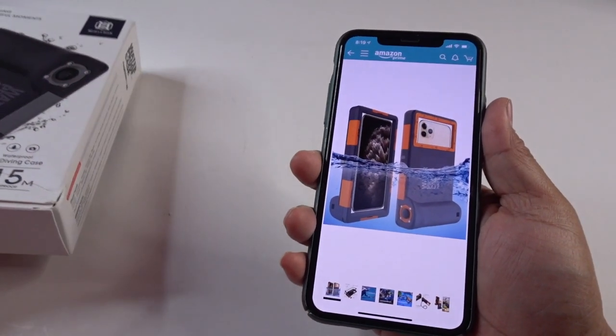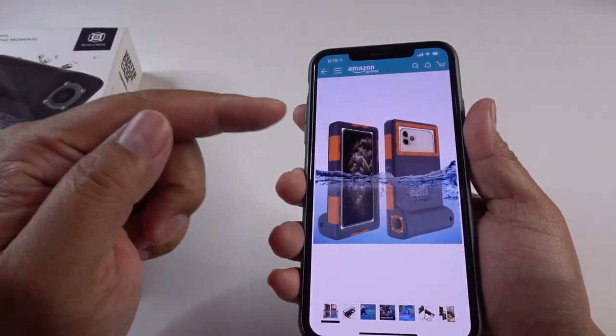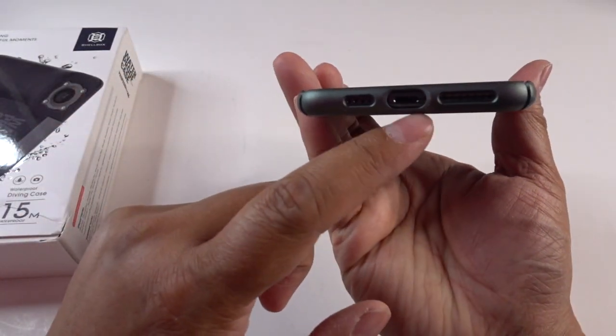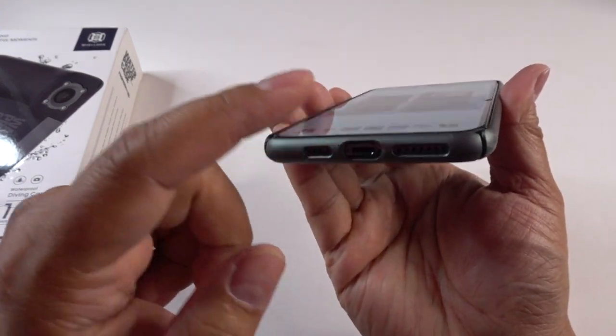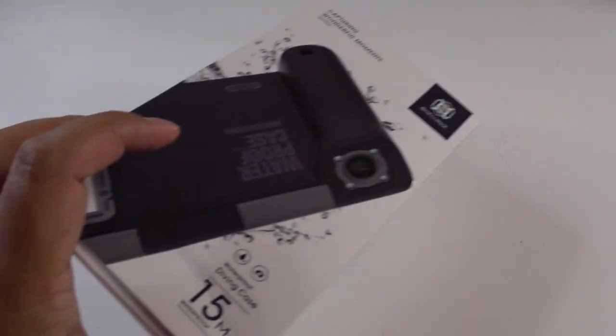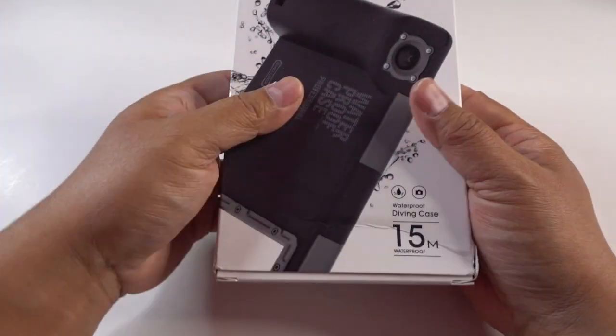One of the problems I had last year was — I know these are already waterproof to a certain degree, but if you bring this into the water, you take it out and then you plug something in to charge your phone, you fry your battery and then your phone is dead. That happened to me last year. So that's why I'm not risking it this year — I'm getting one of these cases to go to the beach.